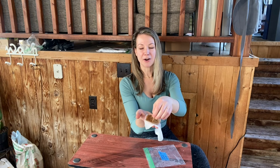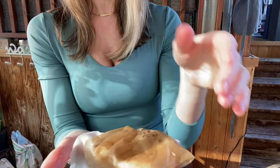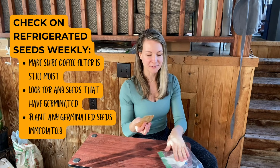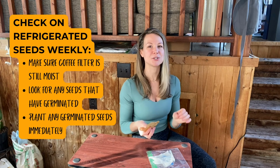Inside of this folded paper towel here, you'll notice I have a coffee filter, and inside of that coffee filter are my seeds. I prefer to use coffee filters as my medium to keep my seeds moist during that cold stratification period because it doesn't leave any lint or residue on my seeds once they're removed. When I cold stratify my seeds, I like to do a check on them about once a week. I'm checking for two things: first, I want to make sure that the coffee filter and the paper towel around it are both decently moist without any water dripping off of them. This moist period mimics that melting snow on top of the seed — we want enough moisture to keep the seeds wet, but not so much that it would cause mold growth.